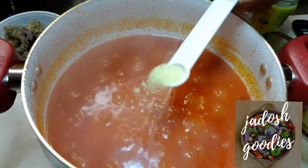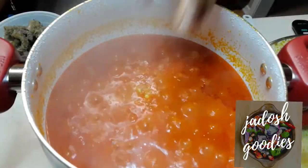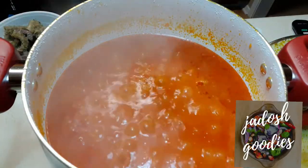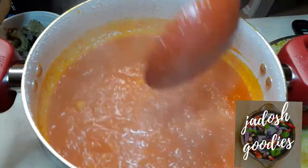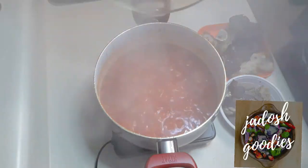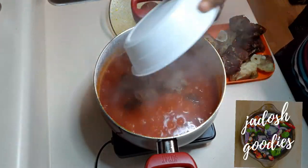After about 23 minutes, I'm adding my seasoning — that is my all-purpose seasoning, my seasoning cube, and some salt. I left this for five more minutes to cook for the seasonings to dissolve, and now I am adding the meats.